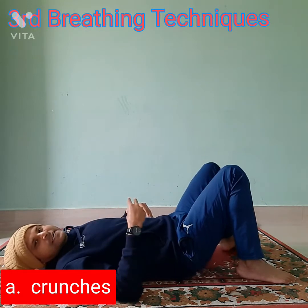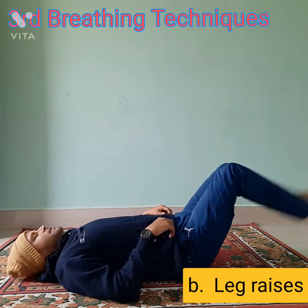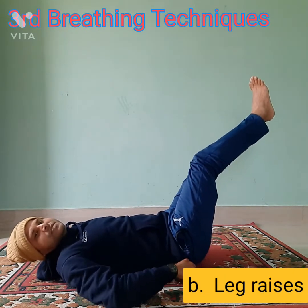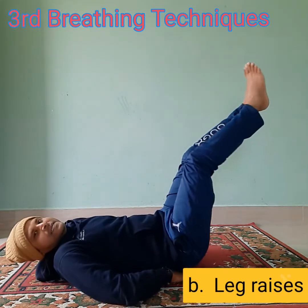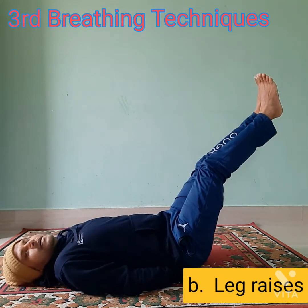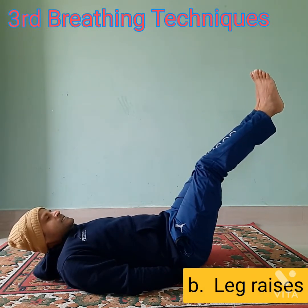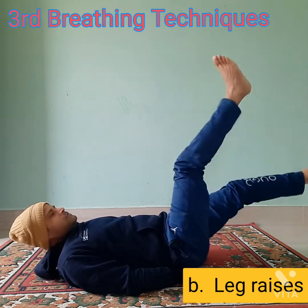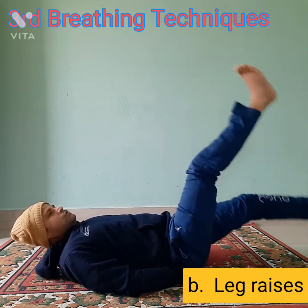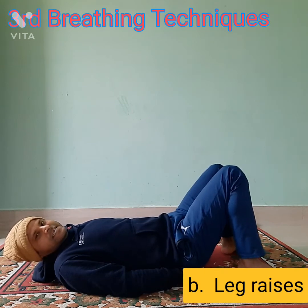Now the second breathing technique is the leg raises — I will call it the butterfly steps technique. Again, just raise your legs. If you can't get the back position right, keep your hand under your lower back and give a little push so it gets automatically adjusted. From here, do the leg raises and move your head also above the ground, then start butterfly steps — one, two, three, four, five. Breathe in, breathe out as you move.